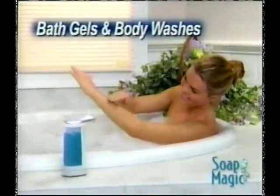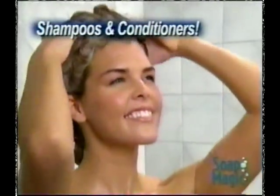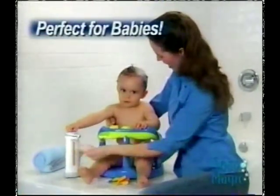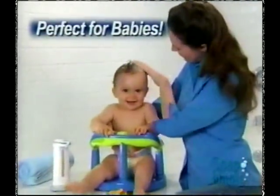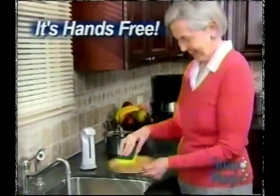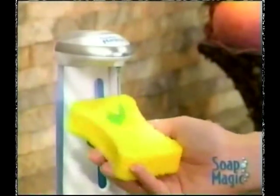Soap Magic is perfect for bath gels and body washes, and you'll love it for your shampoo and conditioners too. It makes applying body lotion and moisturizers a breeze. And when there's a baby in the house, it's like having an extra set of hands — a welcome relief for anyone with arthritis or joint pain. Soap Magic makes it easy to stay clean with just a wave of your hand.